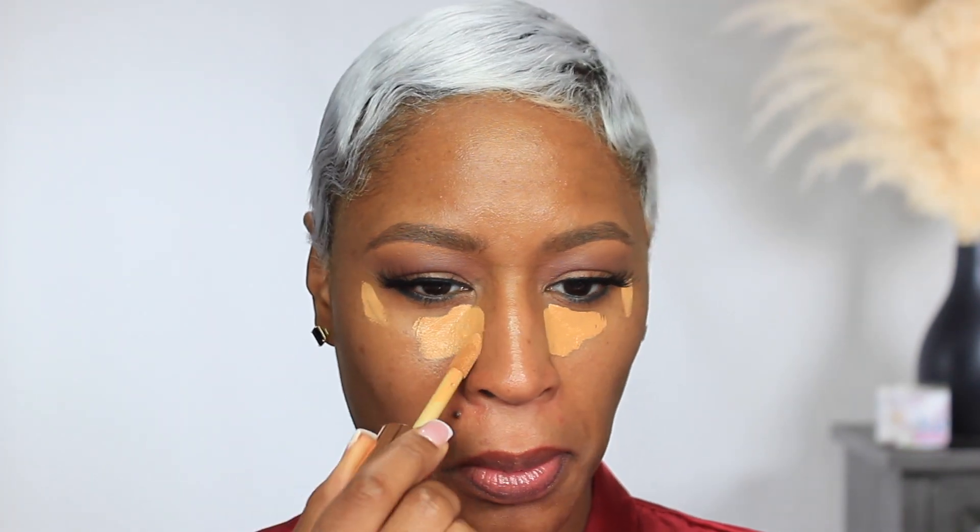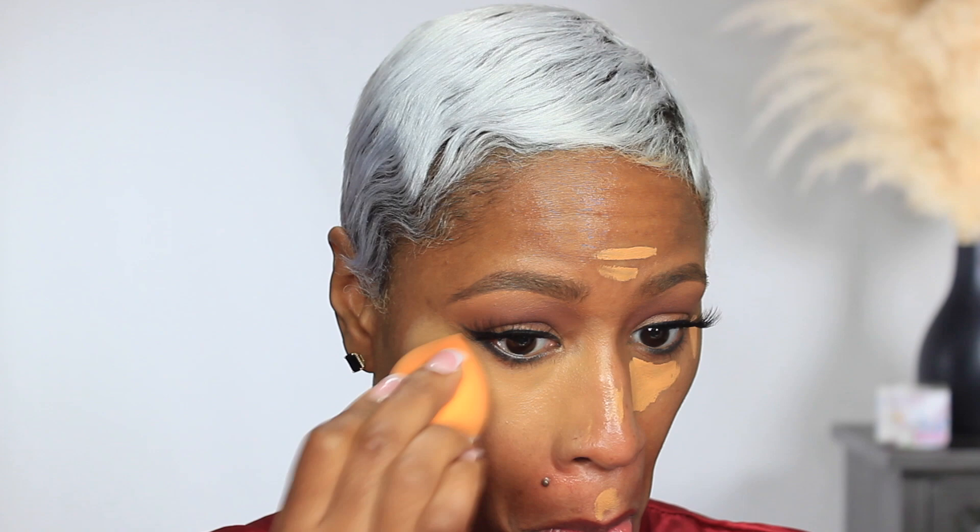I'm applying the Stay Naked Quickie Concealer from Urban Decay, just buffing out the edges so we don't have any lines of demarcation through our powder foundation once we get to that step. I'm also using the Huda Beauty Tantour Contour Cream in the color 2 Medium.